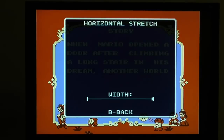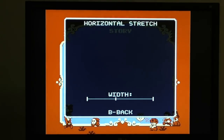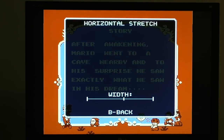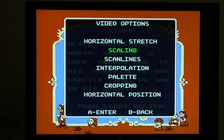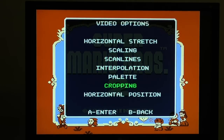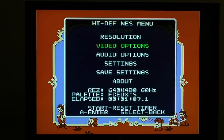Now the other thing I've done is all of these settings are kind of sticky for each resolution. So the width, scaling, scan lines, interpolation, palette, cropping, and horizontal position are all set per resolution — you can have a different setting for each. This supports six resolutions: three PAL and three NTSC. So normally you'd have three sets of settings, one for each resolution.